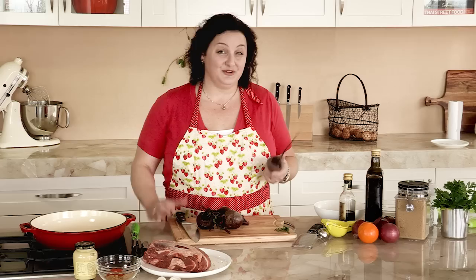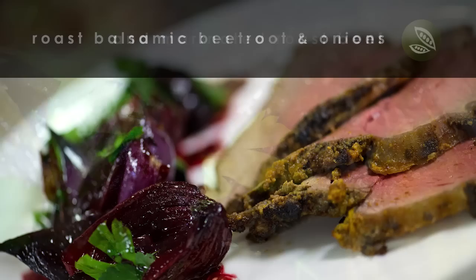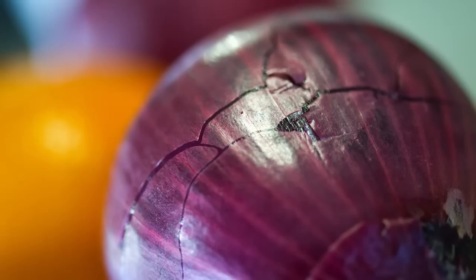I've never actually done the combination I'm going to do here so I guess we'll see how it turns out. I think today I'll do my beetroots with some nice red onions and a bit of orange.